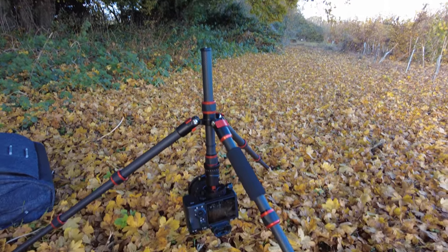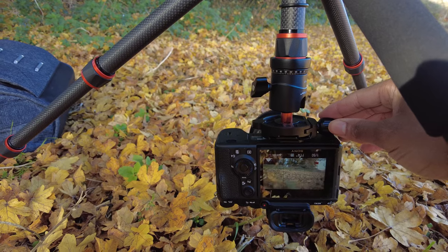The central column can also be flipped around so that you can have your camera pointing downwards quite easily, which makes it really useful if you want to get close shots to the ground or anything like macro shots — so that's really awesome.